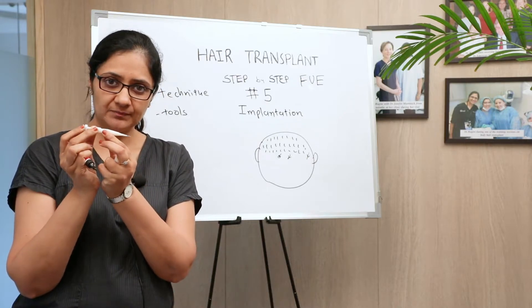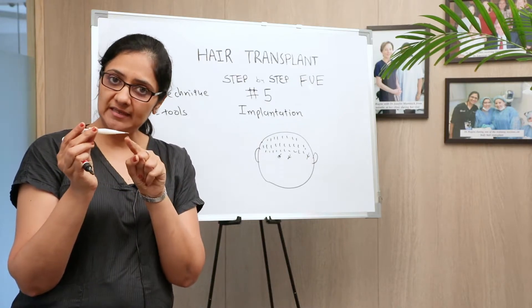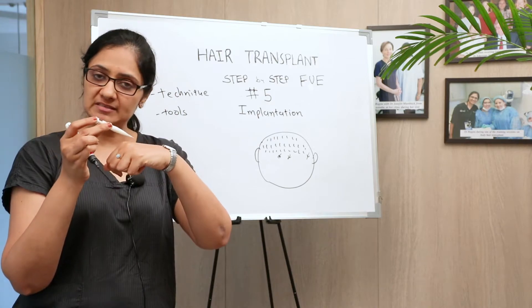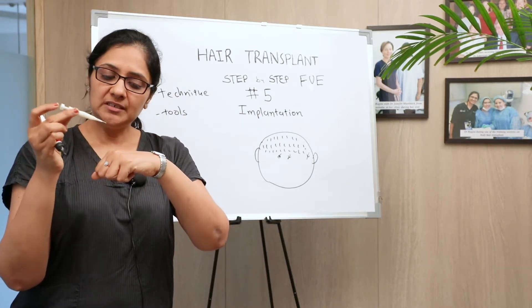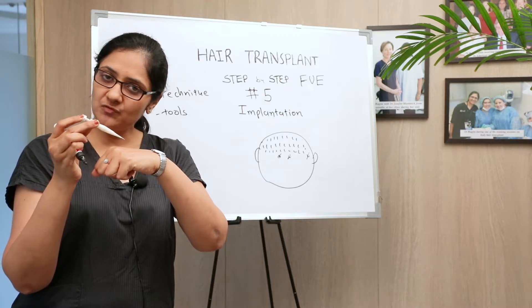Or you can use implanter pens — something like this. It's basically a pen-type device with a needle at the end. The needle goes into the skin, the hair graft is loaded inside the pen, the needle goes in, and then you push the plunger from behind so the hair graft is implanted inside the skin.